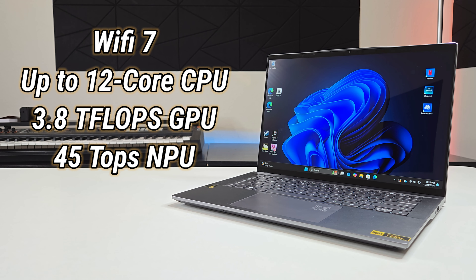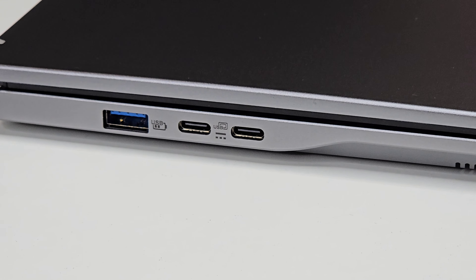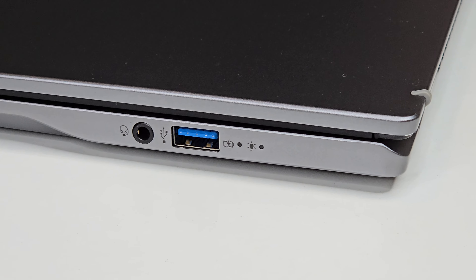This does support WiFi 7. It's got up to a 12-core CPU, 3.8 teraflops GPU, and a 45 TOPS NPU. It's got a quad HD camera with facial recognition that works really, really good, and low blue light TÜV Rheinland Eye Safe certified 2.0. When it comes to ports — on the left side we're getting a USB Type-A and two USB Type-C inputs. On the right side we get a headphone jack, which is nice, and another USB Type-A charging port as well.